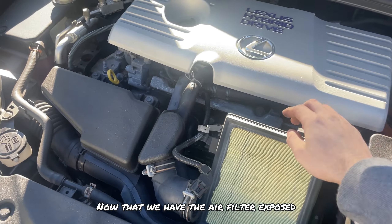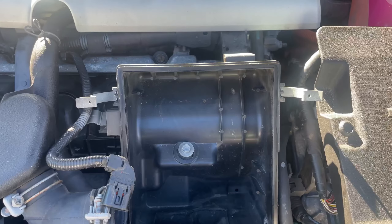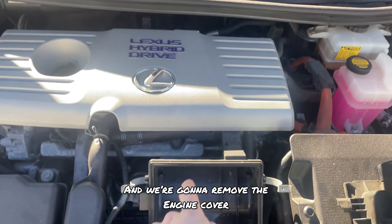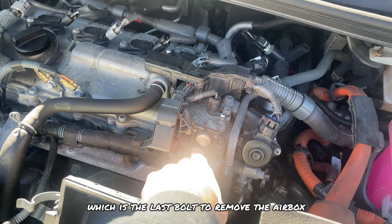Now that we have the air filter exposed, go ahead and take that out and put it in a safe place. That should expose a 10mm bolt — go ahead and remove that with a ratchet. Once the bolt is out, remove this engine cover. It should come off like a piece of cake — all you do is pull up on it. After removing the engine cover, that should reveal another bolt, which is the last bolt to remove the air box.